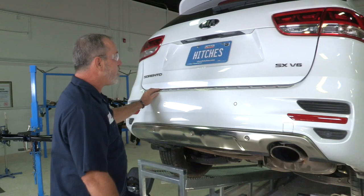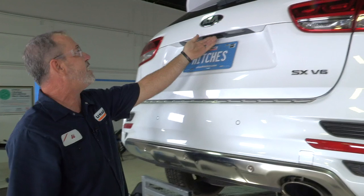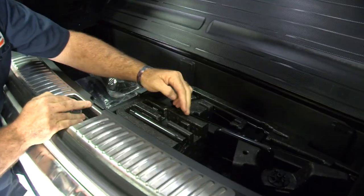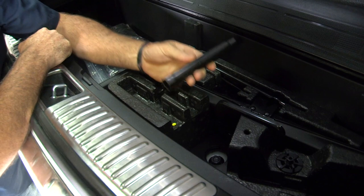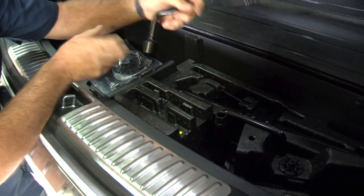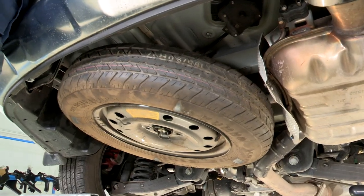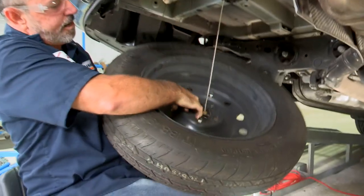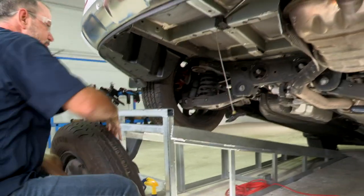We're gonna start by prepping the vehicle, and we'll begin with lowering the spare tire. To lower the spare tire, you need to get into the rear cargo area and get to the jack. In the jack compartment you're gonna see a nut — that nut lowers and raises the spare tire. I'm gonna use the provided tool by the vehicle; it goes right over the nut, and we're gonna use our crank. You'll see the tire start coming down. Once it's lowered enough, raise the tire up a little bit, take it out of its seat, and put the spare tire to the side.